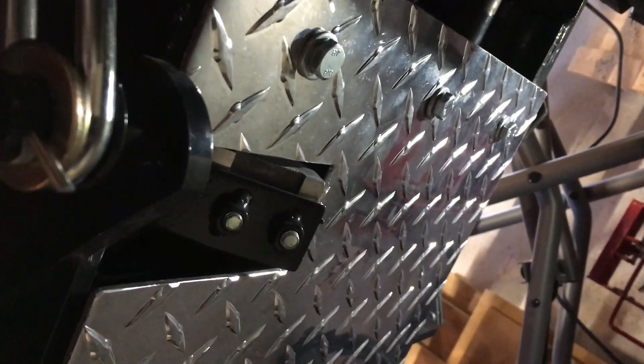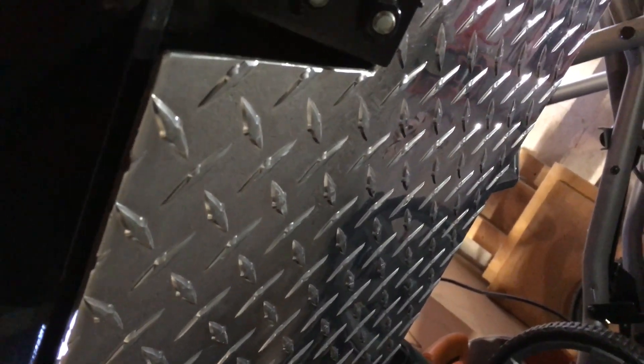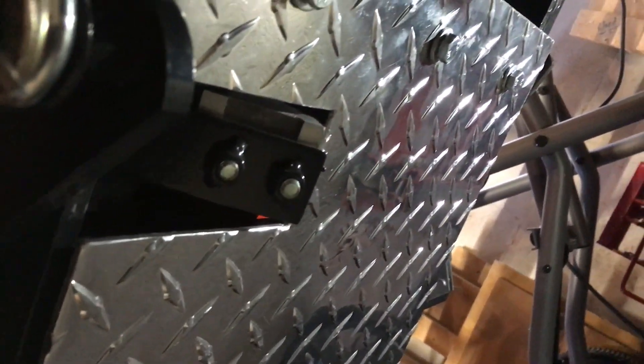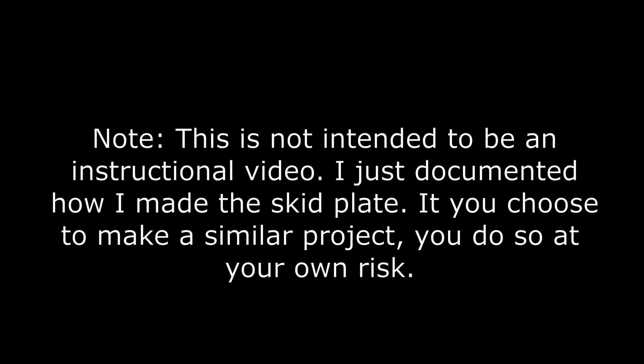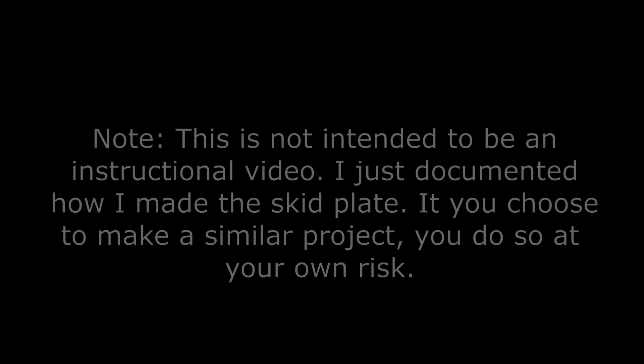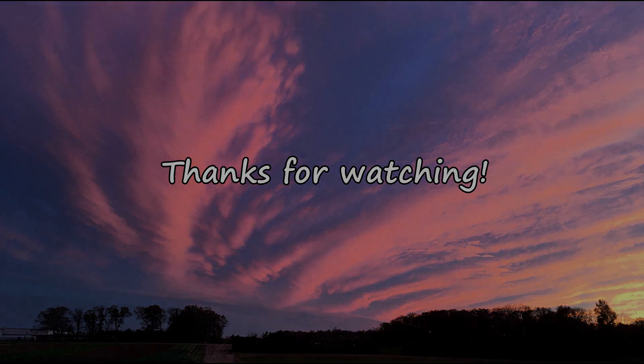The project is done — bolted on, wiring loom is re-secured, ready to go. Thanks for watching. Don't forget to subscribe and like. As for me, it's time to go out in the woods and cut some firewood. We'll test this baby out right now.